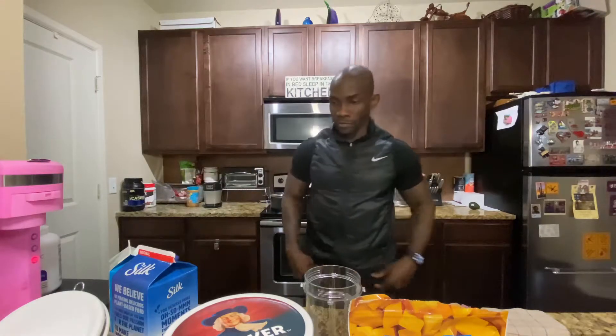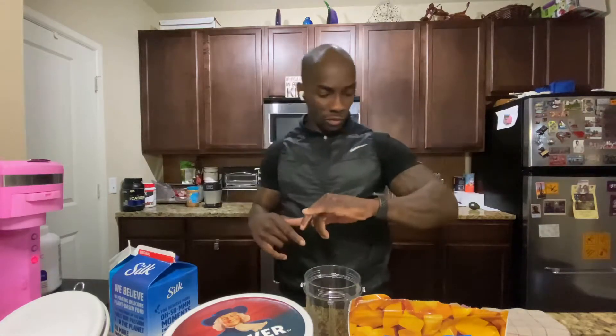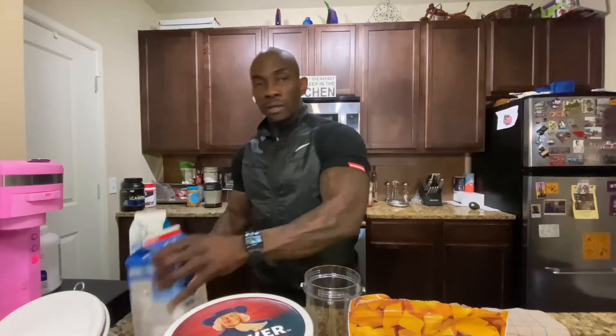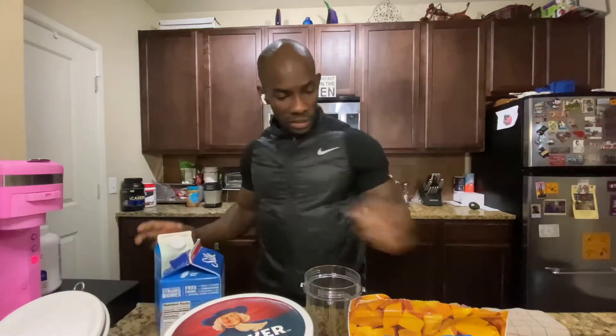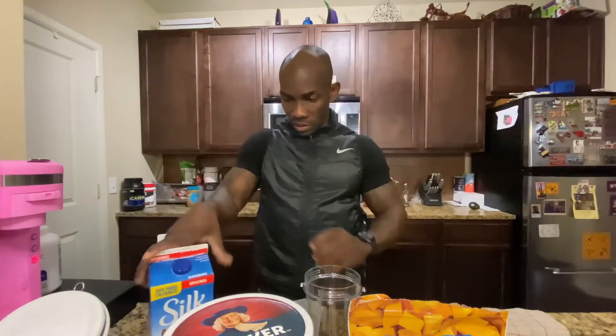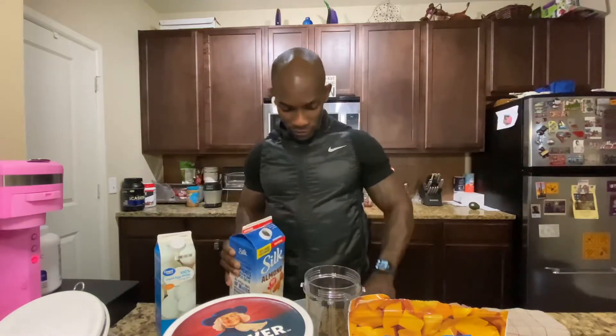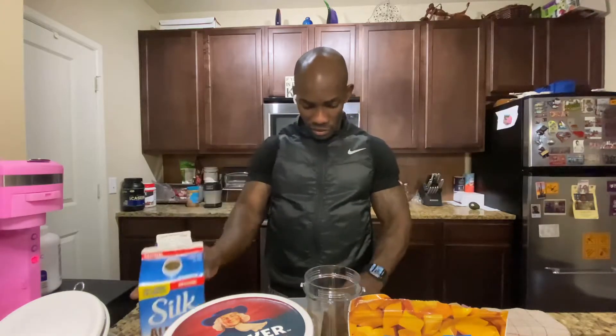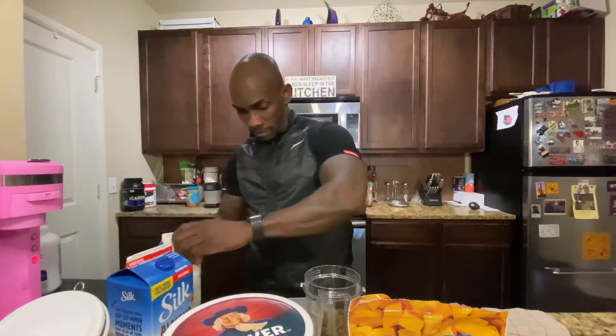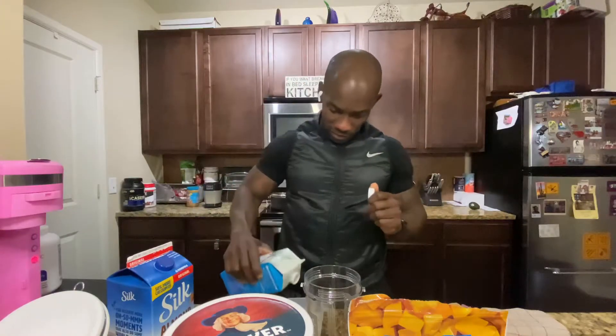Hey, what up killers, how y'all doing fit fams? I'm gonna make my breakfast shake real quick. There are my egg whites and my soy milk measuring cup — I normally do half and half: half a cup of soy milk, half a cup egg whites.